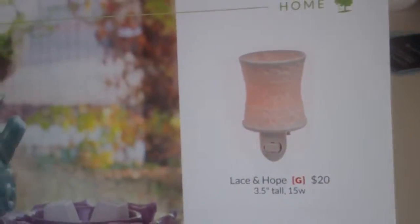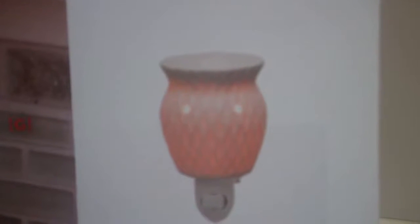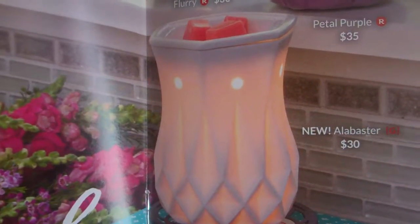And here are some great nightlight warmers: Lace and Hope, Tea Rose, Crinkle, and the Vintage Glass. What a great collection if you're looking for a great vintage look with the Scentsy Warmer line.